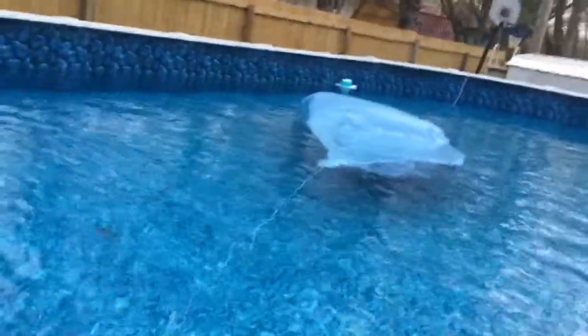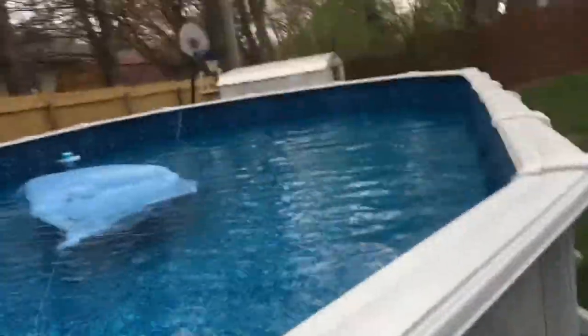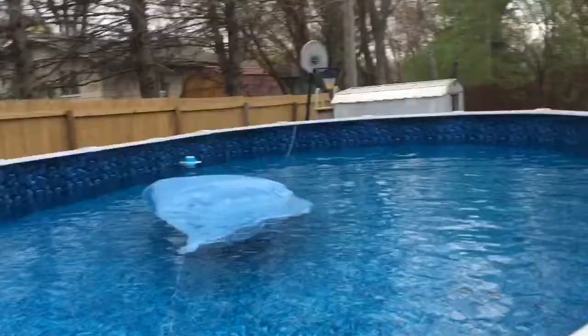Here we go — this is the final reveal, this is the reveal of what our pool looks like. Oh yes! So that's what was making the big lump the whole time — when you looked at it, that's where the lump was coming from. It's April and we are officially taking it off.